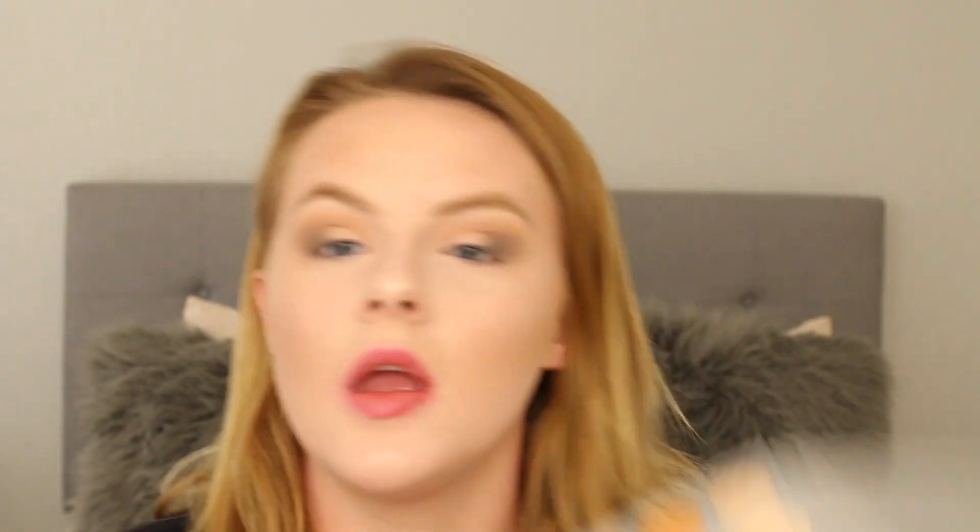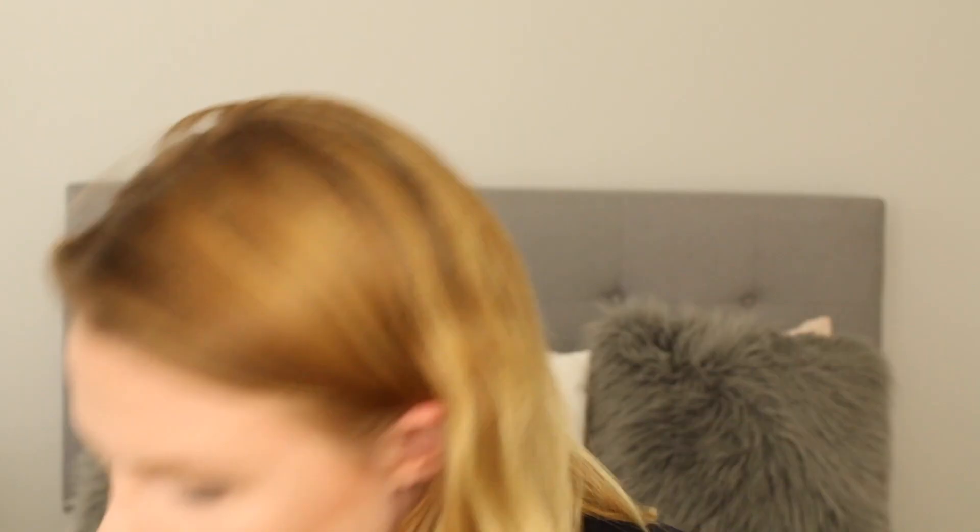I've actually been doing swatches to figure out what I wanted to do. I always feel like I do a ton of warm looks, so I'm going to actually go for a cool shade — Hustle. I'm just taking it on this flat packer brush.